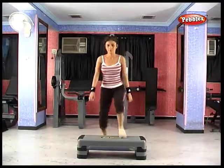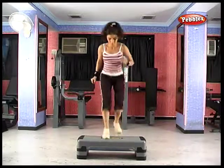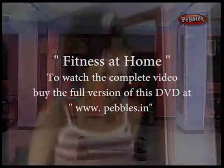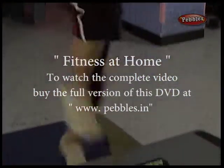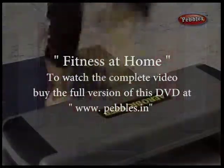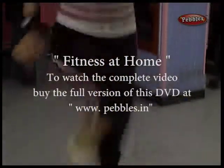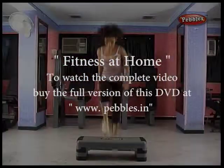Step aerobics generally does not require a great deal of coordination or athleticism. The step could be many things — there are companies that sell sturdy platforms, but if you are on a budget, any household item can do: a block of wood, a milk crate, or a short stool can all provide a raised platform. Just be sure that it's sturdy and safe, or injury from falling or twisting an ankle could be a risk. Investing in a good platform is eventually the best bet to limit the chance of injury.